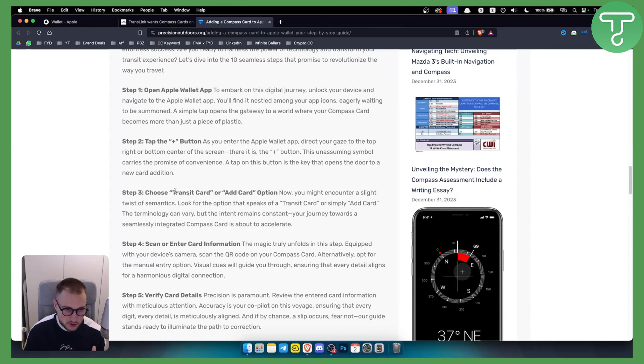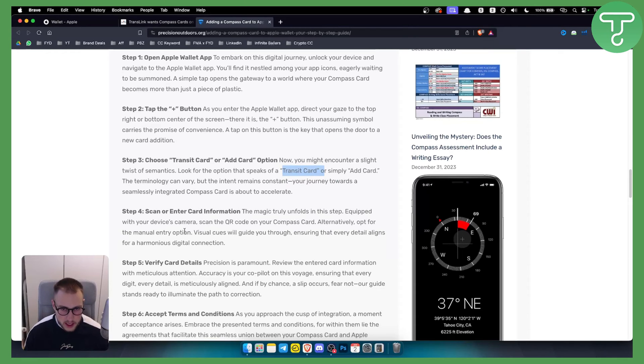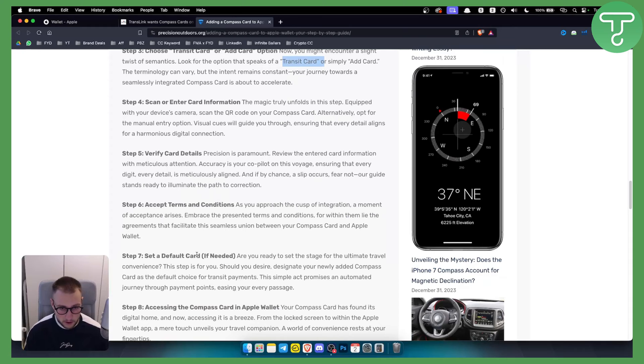From there, choose the transit card option or the add a card option — terminology can vary, but look for what speaks to a transit card or simply adding a card. Then scan and enter your card information. Verify your card details, accept the terms and conditions, and set the card as default if needed.